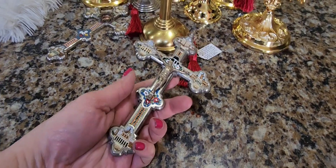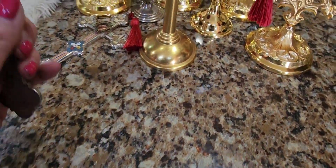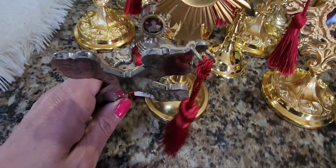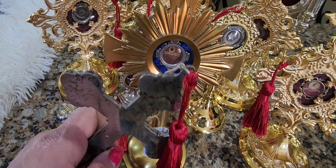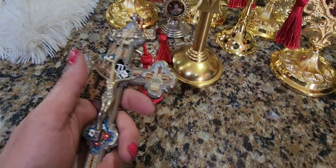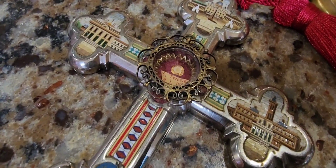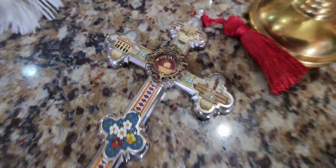We have this beautiful, lovely, gorgeous Italian micro mosaic crucifix — it was no class — and let's go ahead and make it third class by touching it to the relic. There we go. And we do have Saint Thérèse the Little Flower in this one — a first-class relic. You can see that's the bone right in the center. Really, really cool stuff.